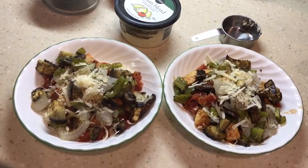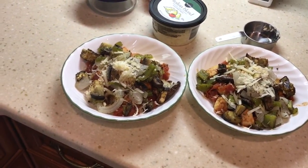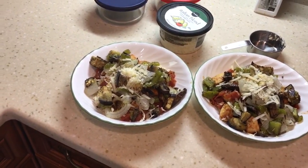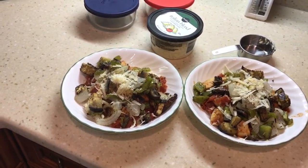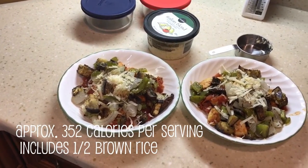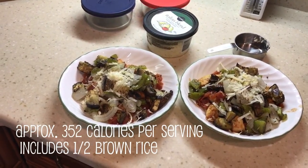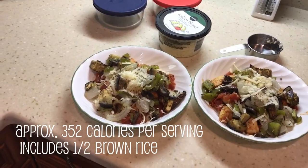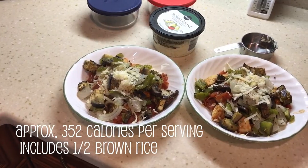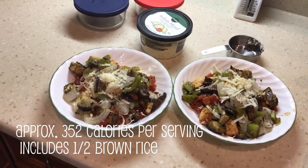I'll put the recipe-ish down below — this is just my own take on chicken cacciatore. I always wing it, whatever I feel like doing. This is just how I make my chicken cacciatore. I did find a recipe on Clean Eating Magazine; if you would like that, I will put the link down below. I also put the ingredients that I used today, and hopefully the calories if I can calculate it. All right, that's it for this video. I hope you enjoyed this chicken cacciatore recipe. Enjoy your day.